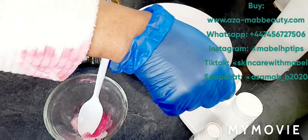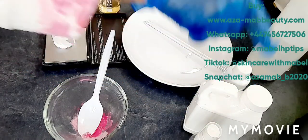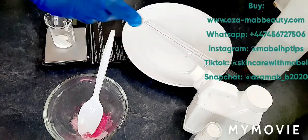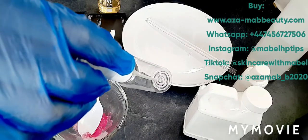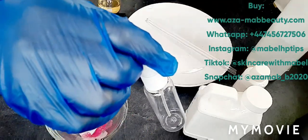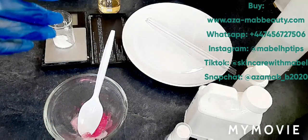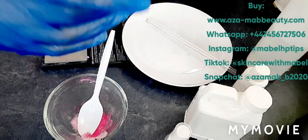I'm going to be using germaben plus as my preservative. I'm using the dragon fruit liquid extract and also the powder form to help boost the beneficial potency we want in the product. I'm making a 30-gram batch of this mixture, so the measurements are all measured out.